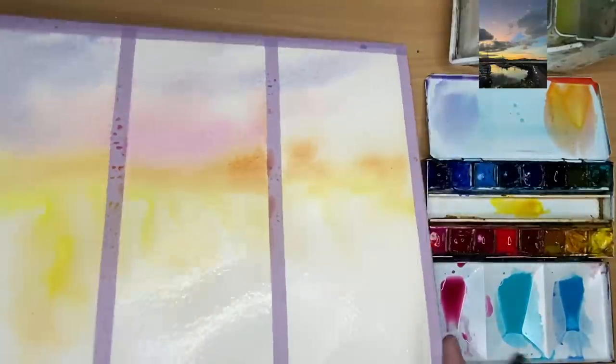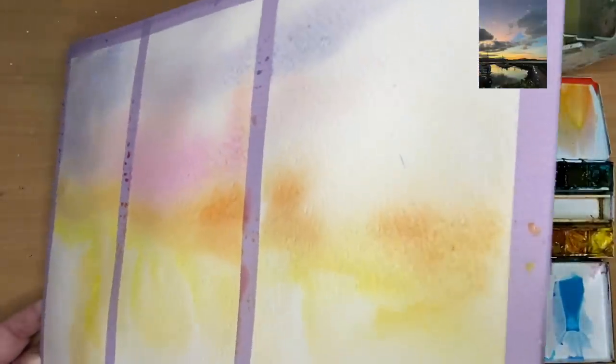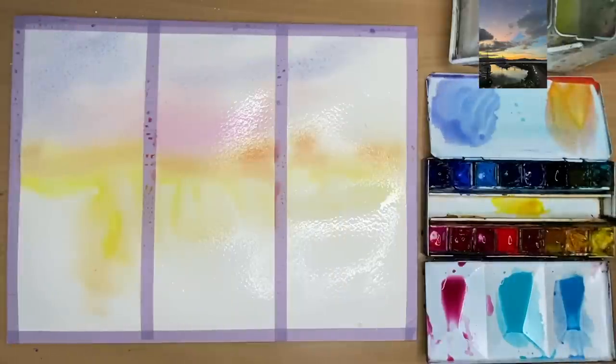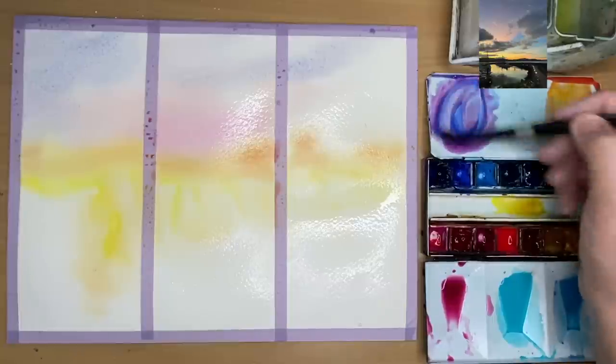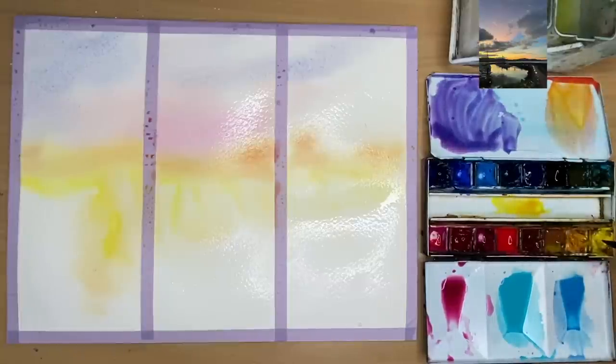I'm tilting the painting now, getting the colours to mix together on the paper. Take your time doing this as you get beautiful atmospheric results. I'm mixing up some colours for the shadows on the clouds using the cerulean, alizarin crimson, a little bit of cobalt blue to make it touch darker, and a pinch of yellow.